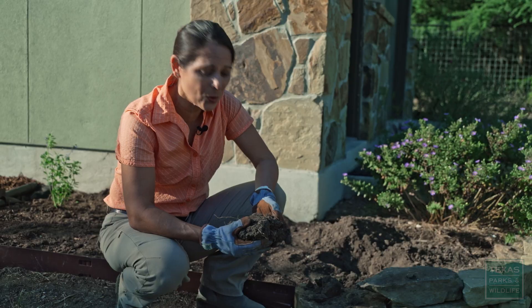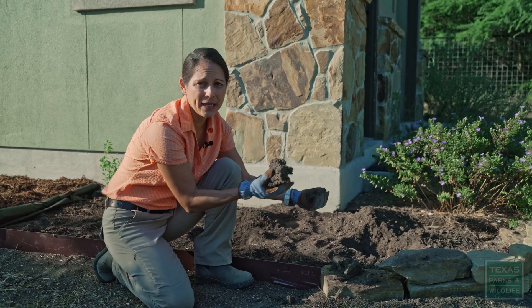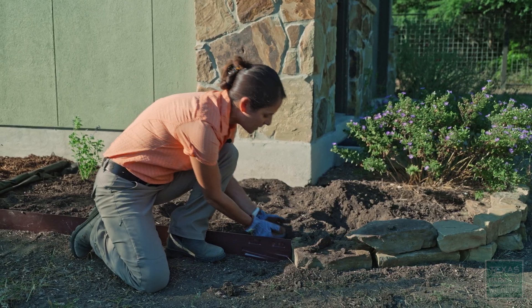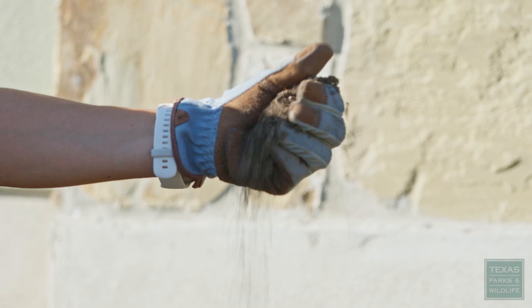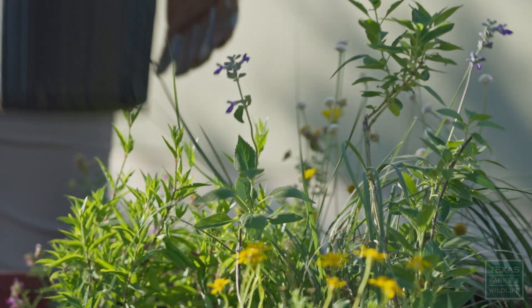When you dig that first hole, depending on where you live in the state, things like clay might come out. So you want to take your native soil and when mixed with the right compost, it will actually become something a lot more easy to use. So we're going to go ahead and plant some mealy blue sage in our hole over here.